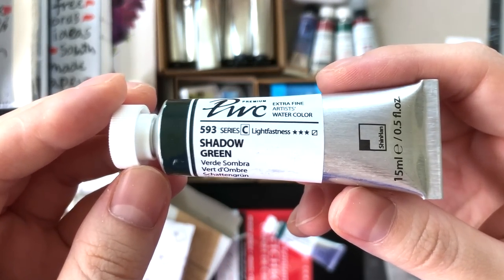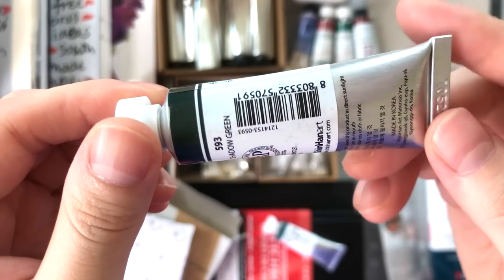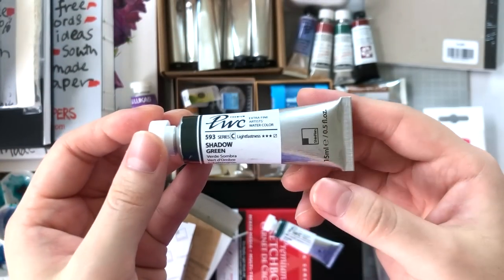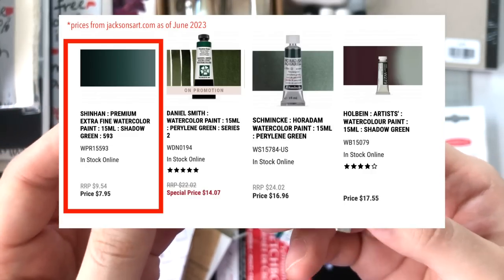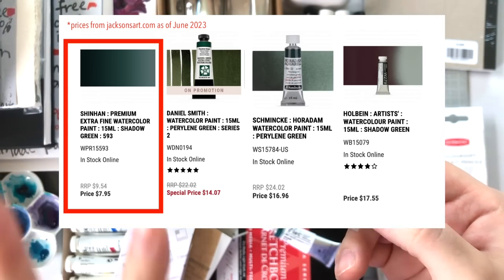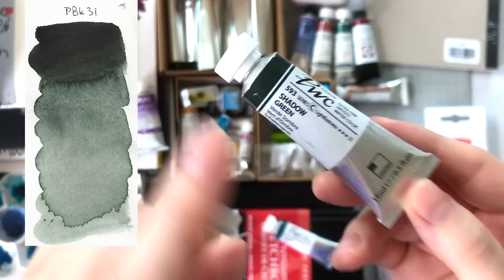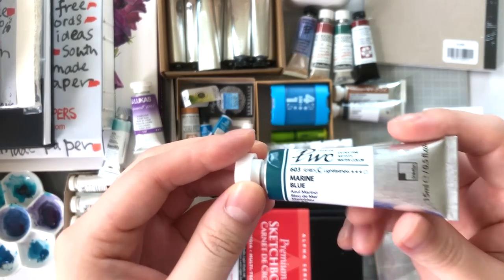These next two — Shinhan's PWC Shadow Green, made with PBk31, which is perylene green. It's so cheap on Jackson's compared to other brands, and it's incredibly pigmented with that deep dark color. If you want an affordable perylene green, get this one.